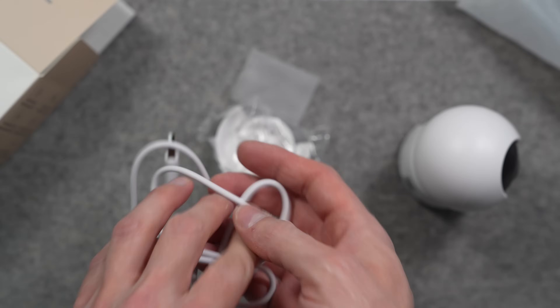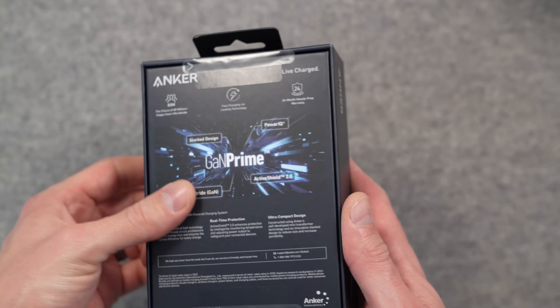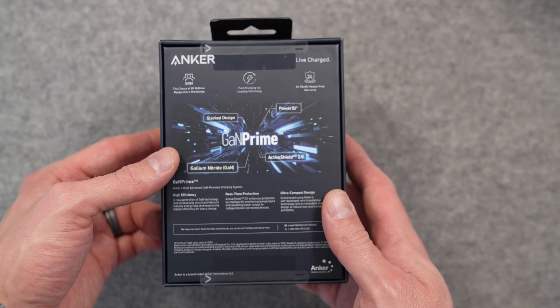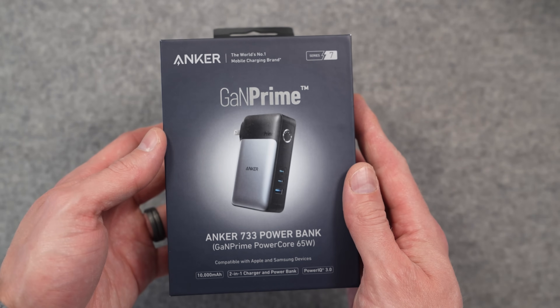This is not the first time Aqara has shipped a device without an actual power adapter, and there are plenty of companies doing this these days. You'll need to find your own way to supply 5 volts of power via USB-C. You might already have an extra USB-C power brick lying around, but as long as you need to get a power adapter, why not get something like the Anker 65-watt GAN power bank?